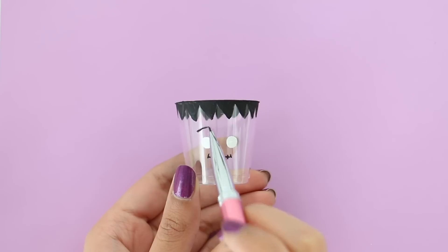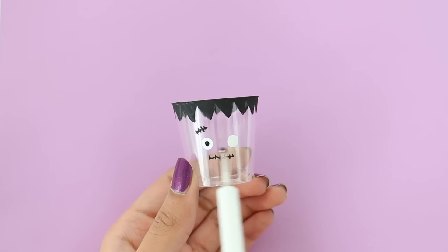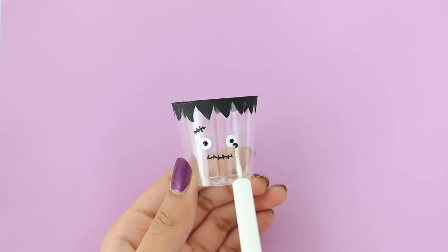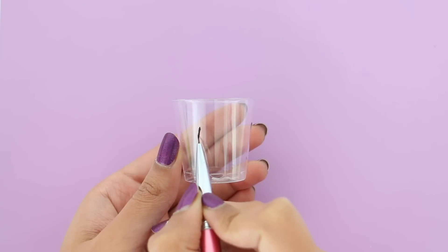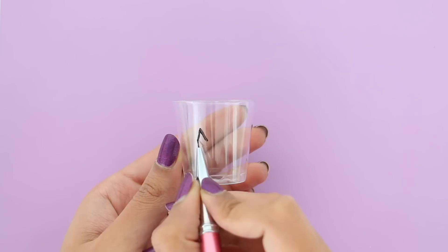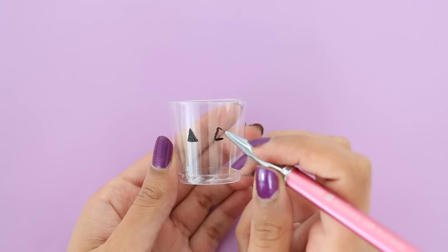At this point I don't have much explaining to do because you can see what I'm doing and I think it's pretty clear. But I wanted to say that if you do not want to use these cups for slime, you can also use these containers as decoration — you can color the inside of the cup with a solid color and basically store whatever you want inside.